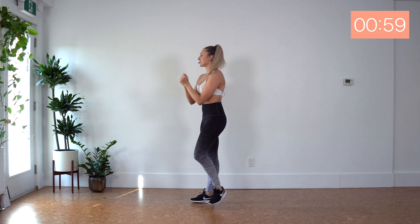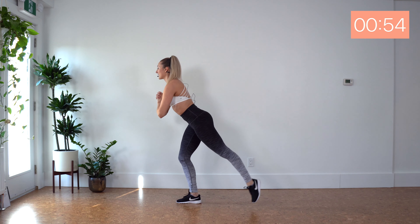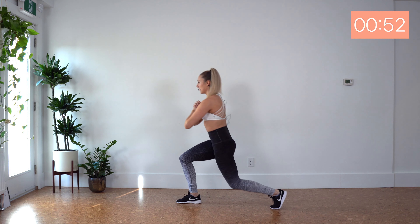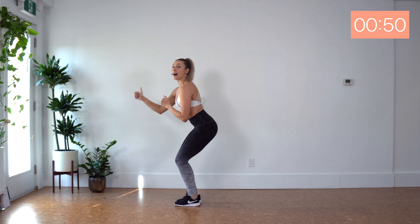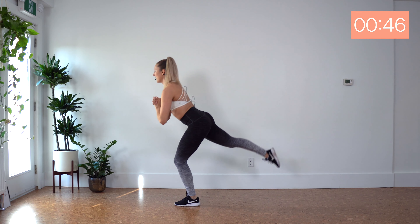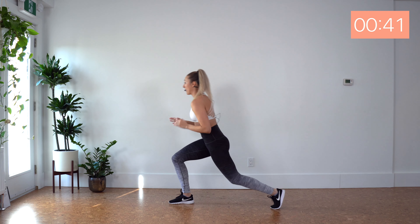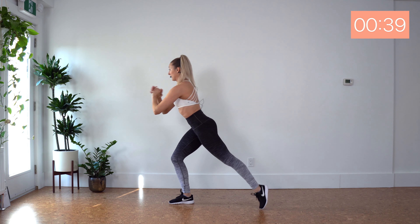All right, I'm gonna face sideways to show you the next one. We've got lunge, leg lift, lunge, back to squat — other leg steps back. Good. I want you to keep your hips low the whole time, even when we're lifting that leg behind us. Bend that supporting leg.